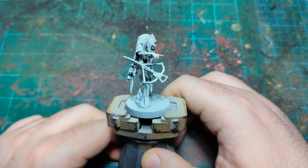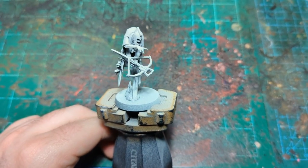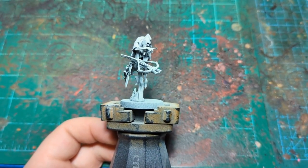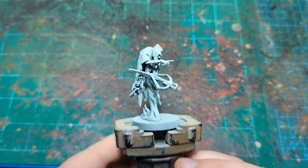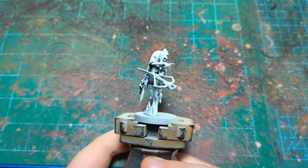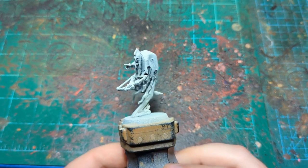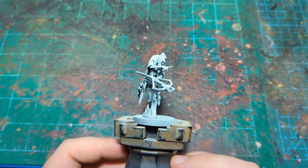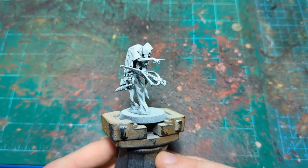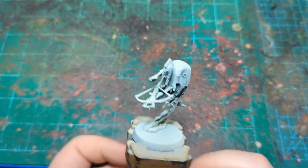We're back with another painting tutorial and this week we're going to be painting the Craven Throne Guard — the champion of that squad. It's going to be a pretty simple paint scheme, similar to one Richard Gray pioneered several years ago, using red as the main color, but we're going to use some dark blue and some light blue and mix it up a little bit. This is my personal army scheme.